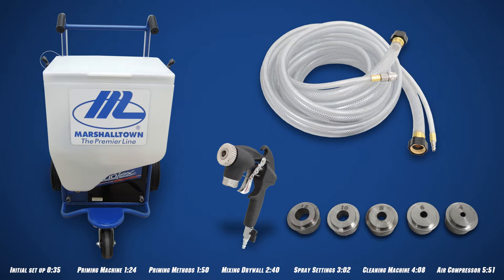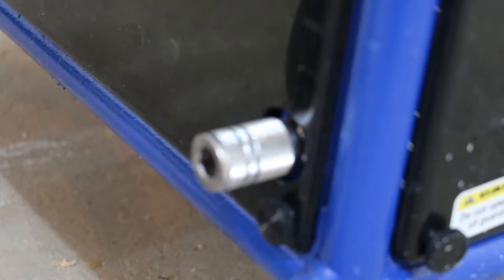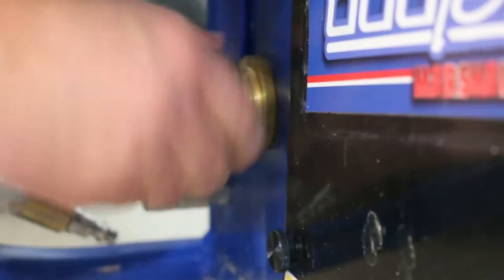Let's cover the initial setup of your Duotex sprayer for spraying texture. Always make sure the Duotex is unplugged with the hopper and hose empty of all material. Next, we'll attach the air hose to the sprayer. There are two air couplers on the machine for spraying — we'll use the one on the left-hand side. Next, connect the material hose to the threaded coupler. Hand tightening this connection is adequate.